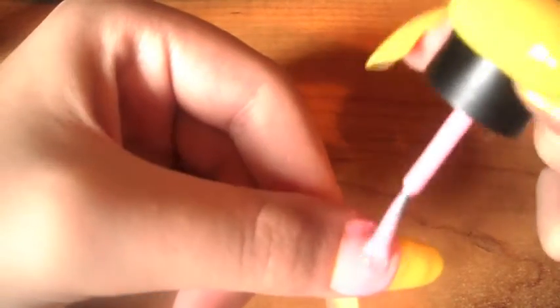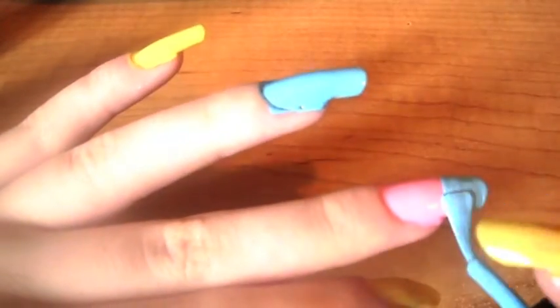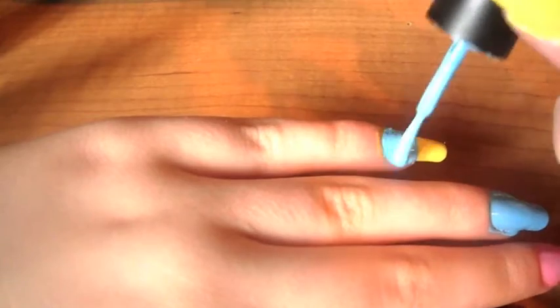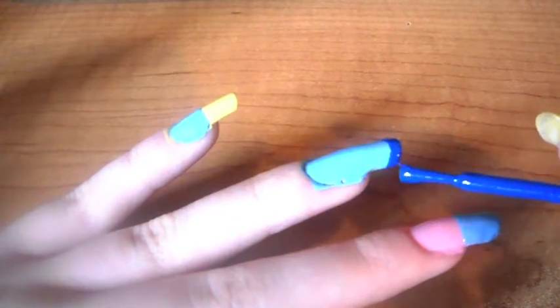Paint half of your left hand thumb pink. You can use a dotting tool but I prefer to do it the easy way and just swipe it across with your brush. Put blue on to your middle finger and also on to your pinky. Then using the dark blue just paint a tiny tip on the top.